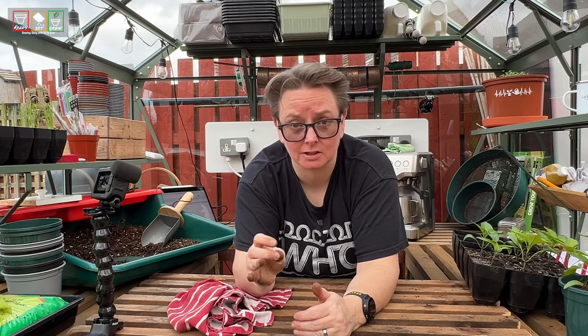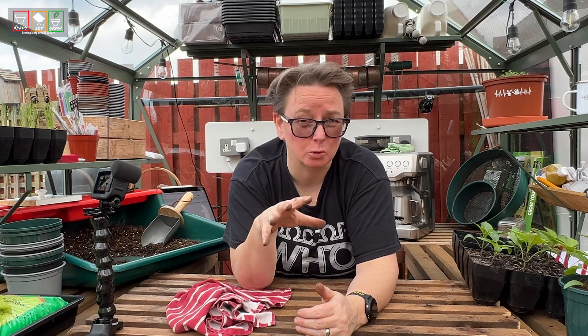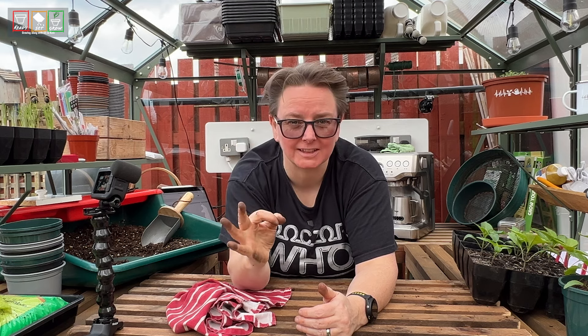There's nothing exciting about watching me pot on the same seedlings over and over again. So how about — I've done a few — I'm going to make a coffee for myself and then I'll tell you all about growing peppers start to finish so that you're super ready for the next stage. Sound like a plan?